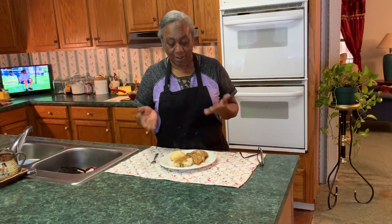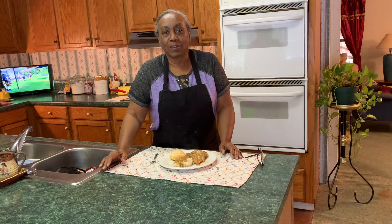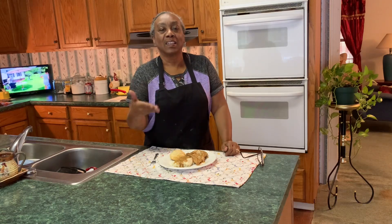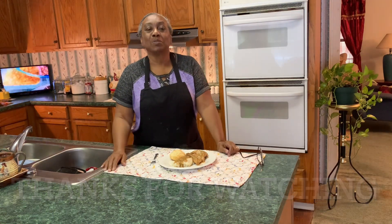Well, here we have it — smothered pork chops served over mashed potatoes and biscuits! Now I like my gravy a little lumpy. I don't care for smooth gravy — I like a little stuff in my gravy. So if you don't like it like that, I don't know how to tell you to smooth it out, but try it with your lumps — you'll like it! Give me a thumbs up, leave me a comment, share, subscribe, and turn on that notification bell so you don't miss my next video. Stick with me and I will see you in the next one.